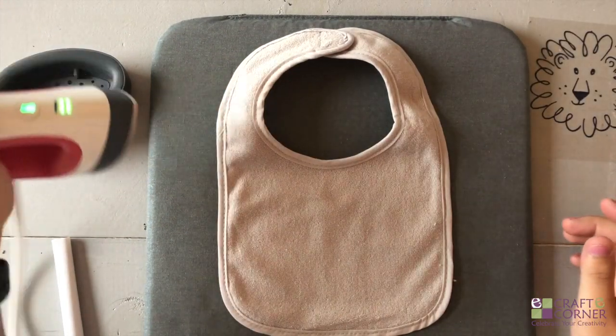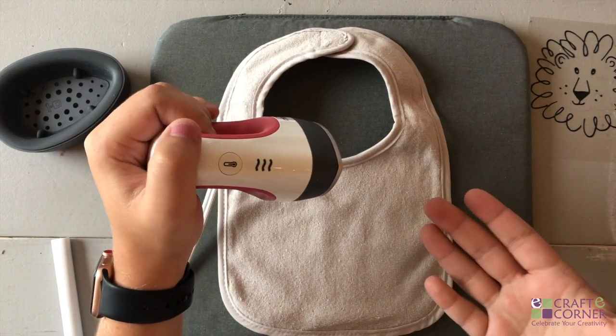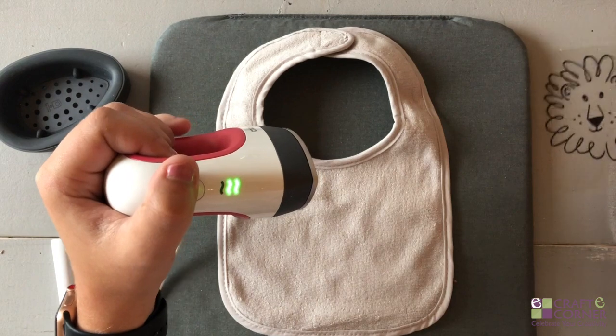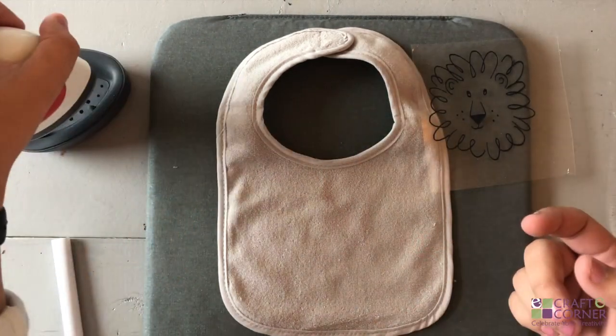To preheat your EasyPress, just hit the button. Based on the material we're using — which is cotton and everyday iron-on vinyl — Cricut recommends the medium setting for 25 seconds.